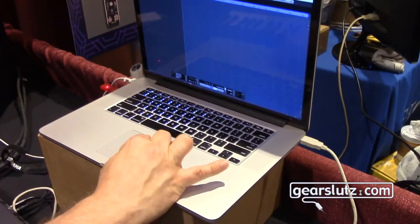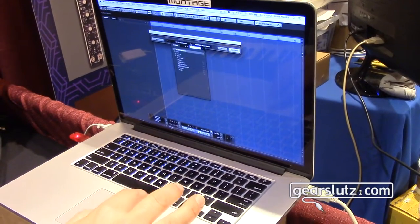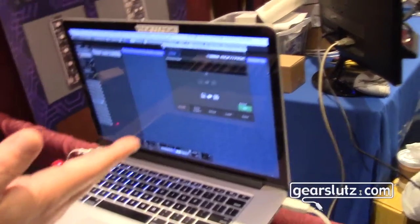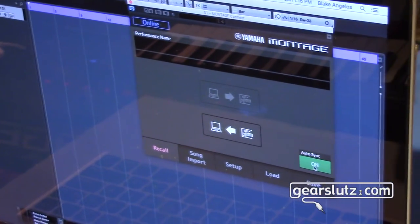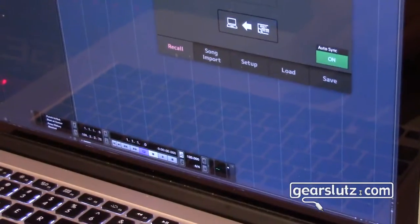In Cubase I go to my project window and select 'add instrument track' — this is also where you would add a virtual instrument. I select Montage Connect, add the track, and it brings up the interface. Very simple interface. 'Auto sync' means when I open the project it will recall the performance I used. But first I have to capture that performance. From the Montage to the computer I hit this graphic, some bulk data transmits, and there's my fingered steel guitar.